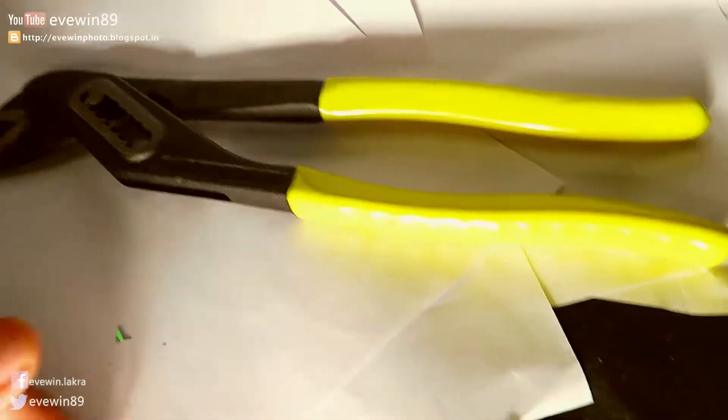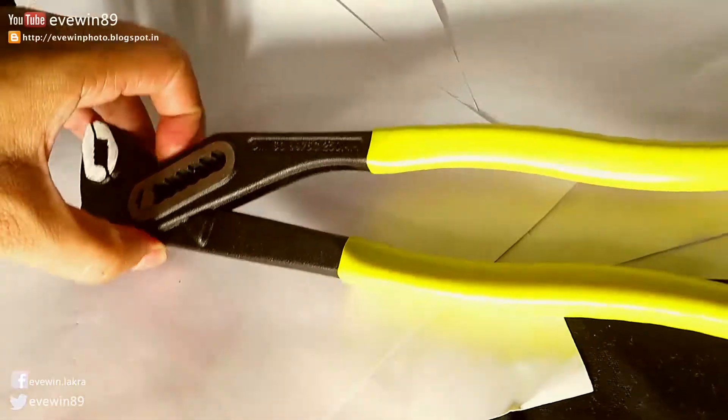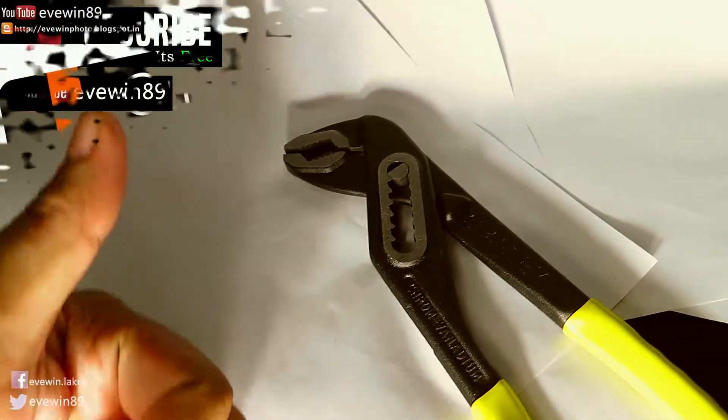This product is by Stanley Black and Decker India Private Limited, so thumbs up to Stanley! Evin Lacro definitely recommends this product. The MRP is ₹400 but I paid just ₹217 for this awesome product, so thumbs up to Amazon India for providing the offer.